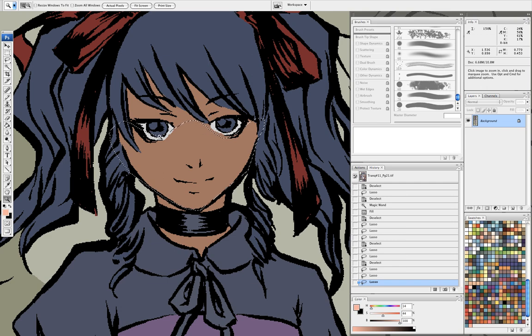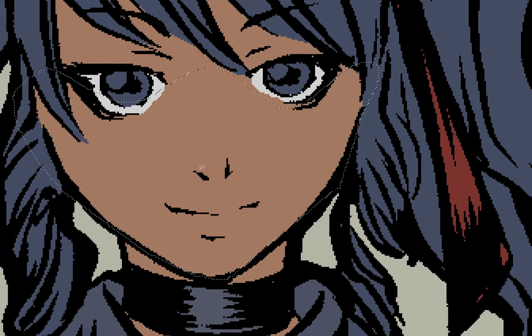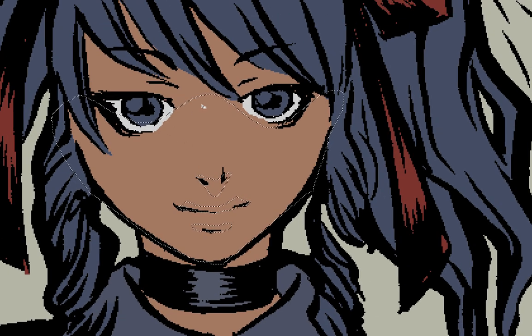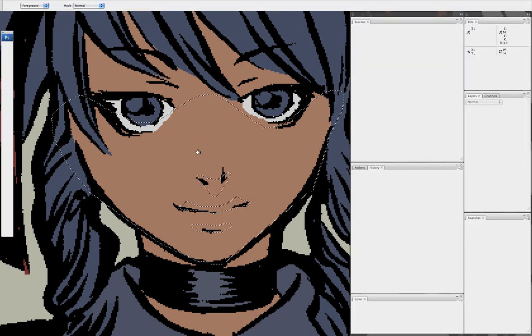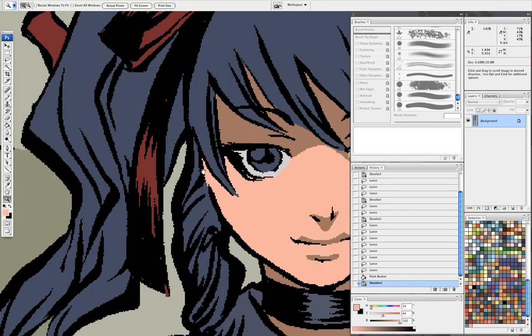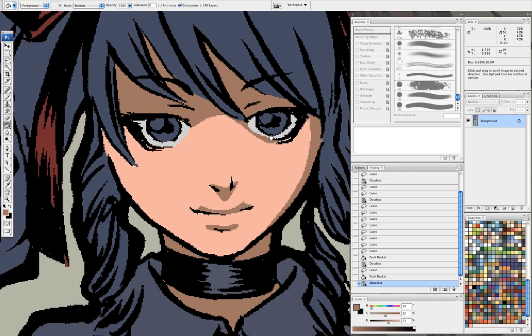The first thing you saw me do was make my selection with the lasso, and I'm going to start knocking out all my shadows before I lay in any color. For this, I want to make sure her upper lip is in shadow, the underside of her bottom lip, the bridge of the nose — I'll just bucket in my color, take a look back, and that's good enough. I could probably go in and give her face a little more shape.